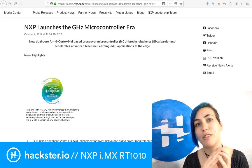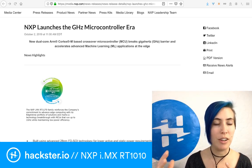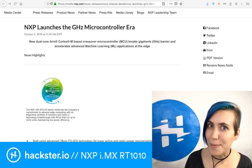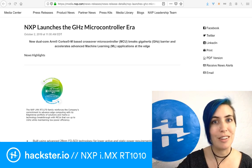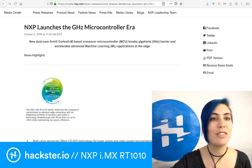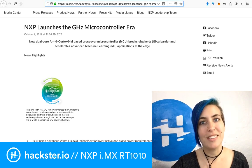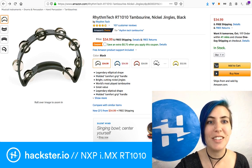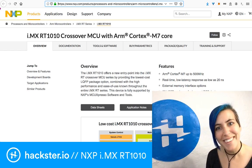The idea is that it's a full-featured microcontroller, but at a low price point with fast turnover. In keeping with the 10.10 theme, this is going to be available for $10.10 online — we'll give you the link in the description to this video. It is not the RT-1010 tambourine you can find on Amazon. It is the i.MX RT-1010 crossover MCU with ARM Cortex-M7 core from NXP.